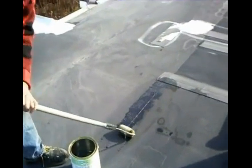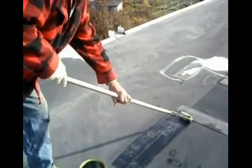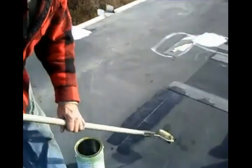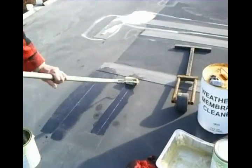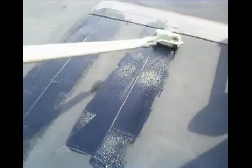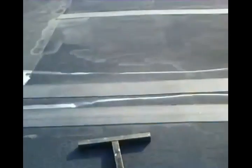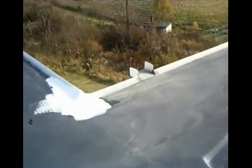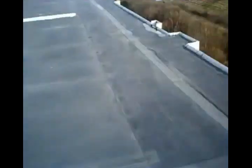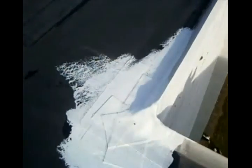This stuff dries pretty quick — you've got to make sure you put enough overlap on it. You can see where we've taped previously here, and there's a little patch right there also. If you have any areas that are prone to stress, you want to get those quickly and cover them right off.